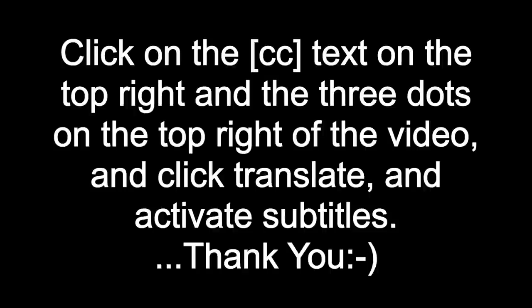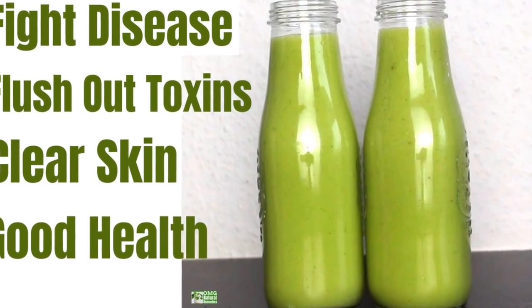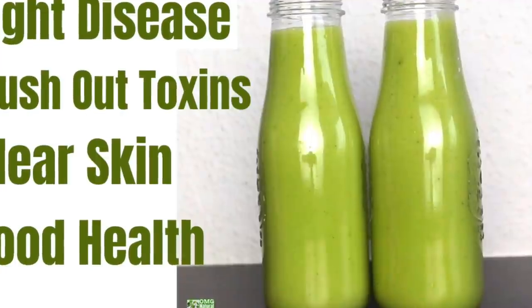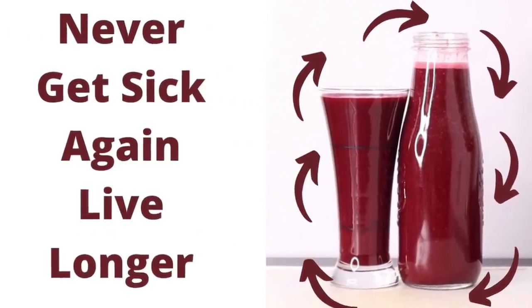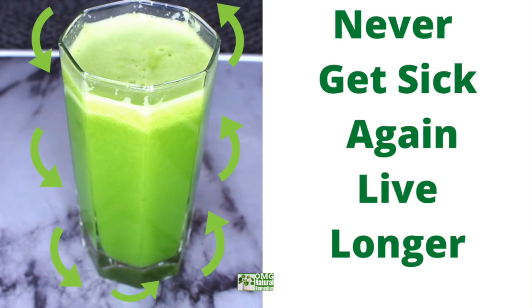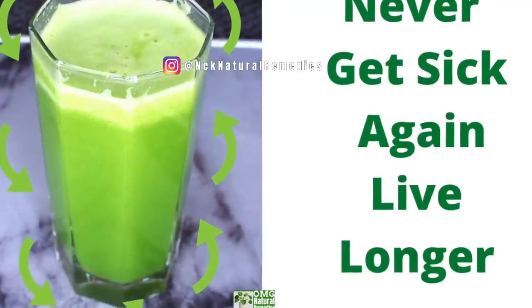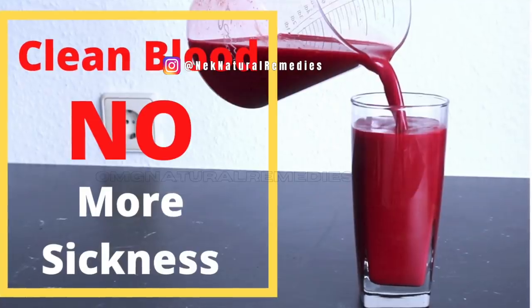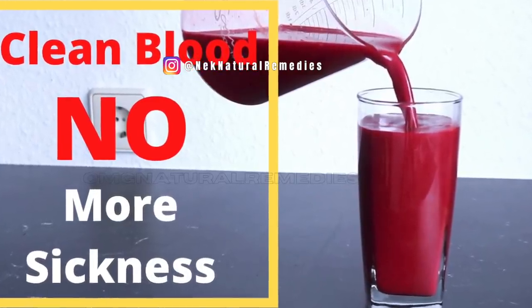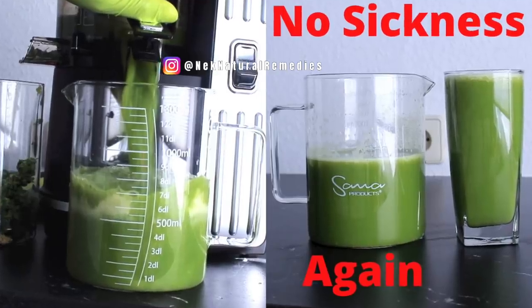Hi everyone, welcome back to the channel for this disease-fighting recipe that will help to keep you fit and healthy, making you not fall sick all the time. Before I go into showing you the ingredients in today's recipe, don't forget to check out my previous videos on this kind of recipe that will also help you keep strong, stay fit, and boost your health to the next level.